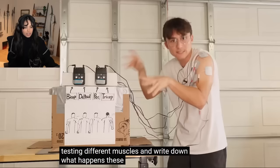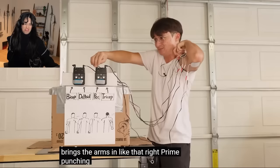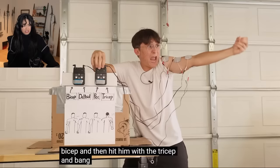These are the four muscles you need for a punch: bicep, deltoid, pec, tricep. And then deltoid to bring your shoulder into the mix. But you can't just do it — you gotta mix in the pec, so it brings the arm in like that, right — prime punching position. And you cancel bicep, then hit him with the tricep, and bang! That's a punch.